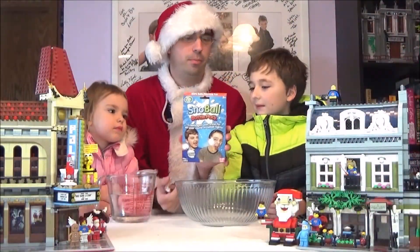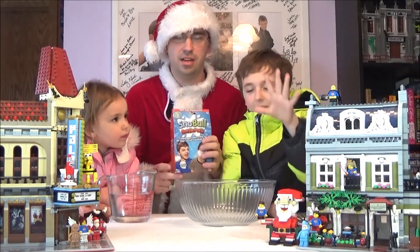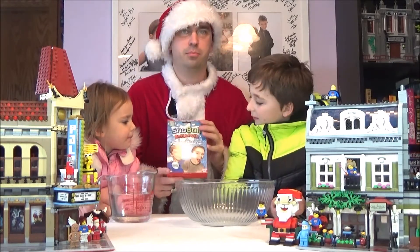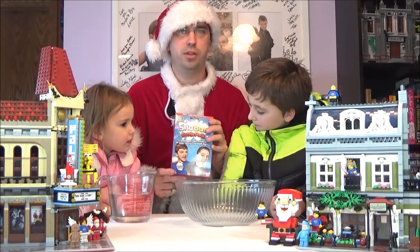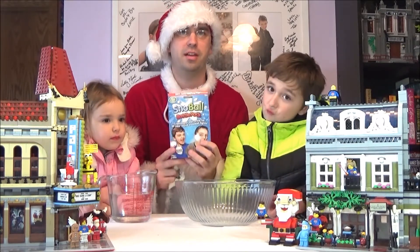And this is the Snowball Battle Pack! You can pick this up at Five Below for $5! And you can have your own Snowball Wars here at home! This is pretty good for places that don't have snow. We usually have tons of snow by now, but we don't have any outside. So now we're going to make our own!